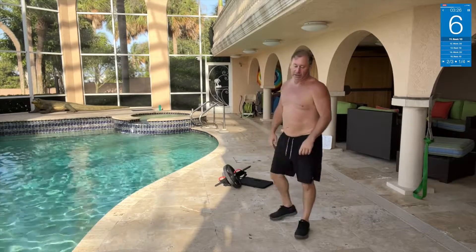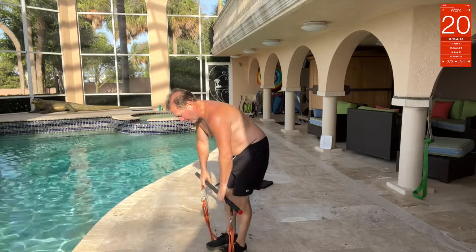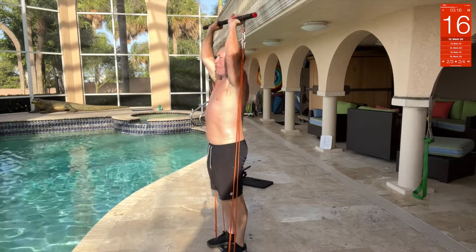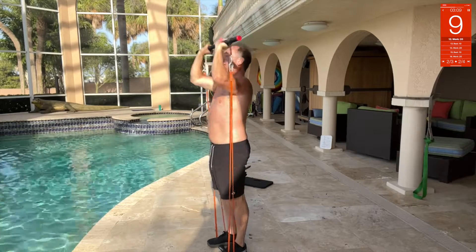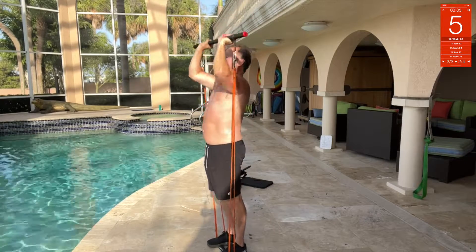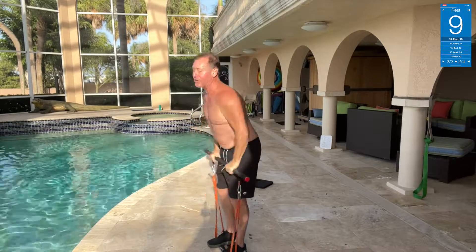Forward and overhead press — get on the bar band again, step on it. We're going down and up, and press. Going under the chin, up over the head, under the chin, over the head — under the chin. You can go faster, it's up to you.